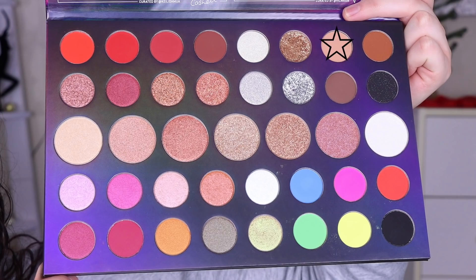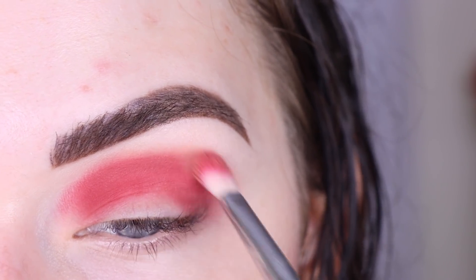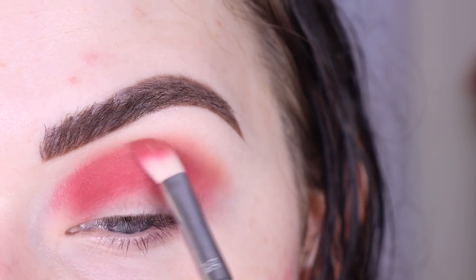Now I'm gonna dip into 'My Type' and I'm gonna use this as a transition blending shade to help blend out the edges of that first shade.